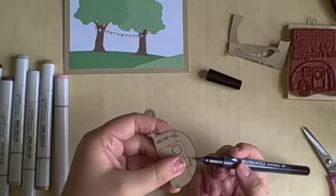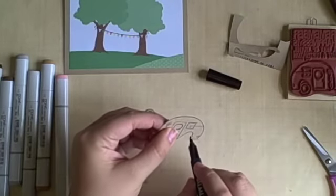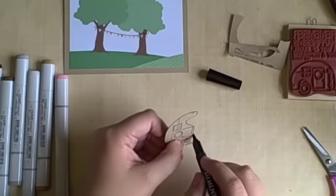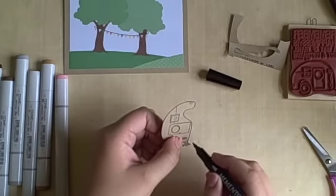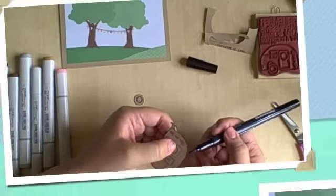Now you'll see that Memento marker in action. I am just going around the outside edge of that camper with it just to finish off the edge so I don't have any craft cardstock showing. I think this makes it look so much more complete and done when you do that with your cutout images.